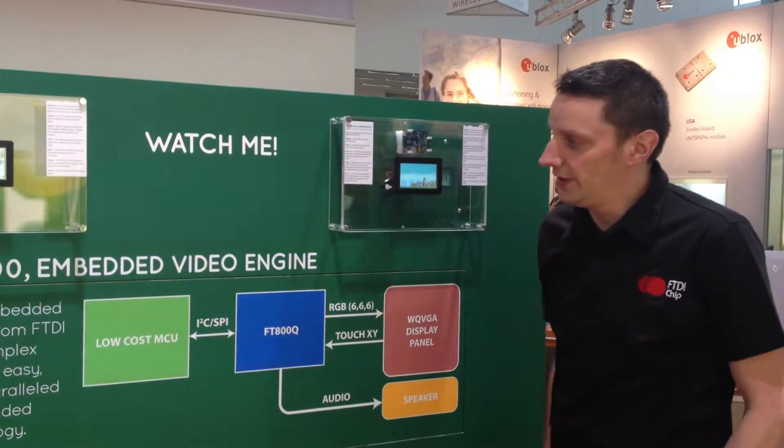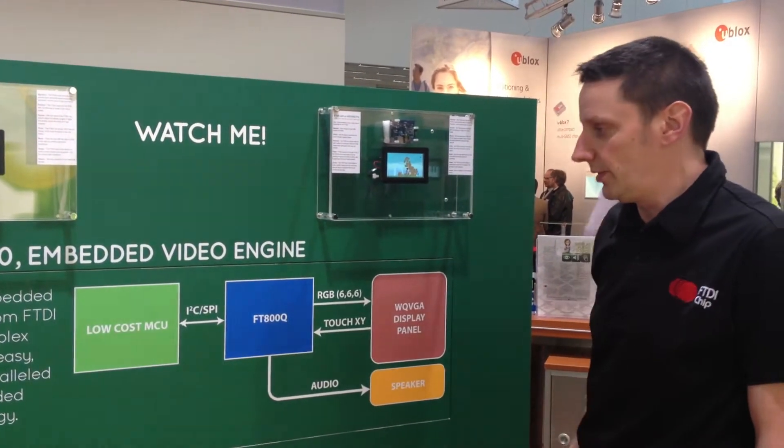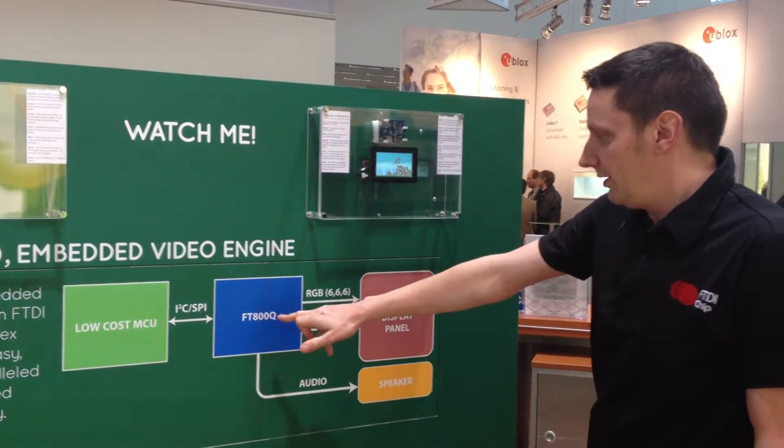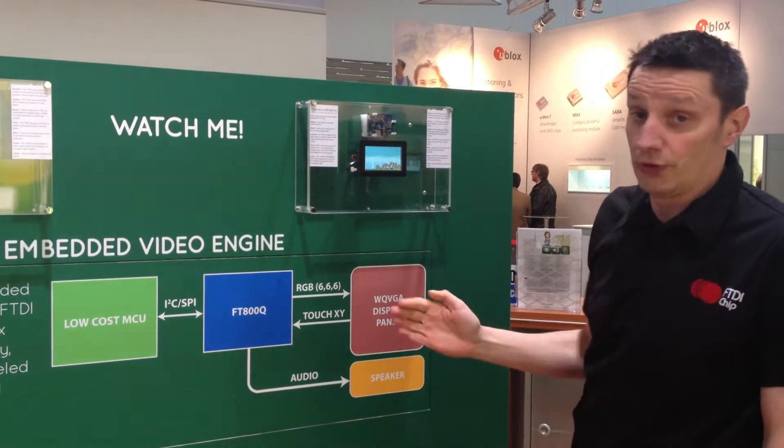The FT-800 is FTDI's brand new chip that we've just announced at Embedded World. The FT-800 is an embedded video engine, otherwise known as EVE.